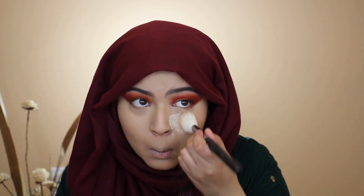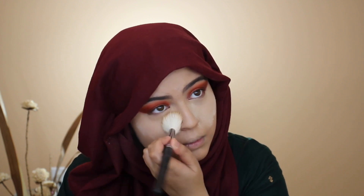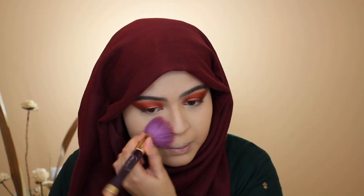Just to brighten up the face a little more, I'm taking whatever excess product is on my sponge and applying it around my mouth, on the bridge of my nose, and in the center of my forehead for a nice bright look. To set everything, I'm using my Laura Mercier Translucent Setting Powder with a brush — I tried this technique versus a sponge and I liked it, I feel like I saved a lot of product.